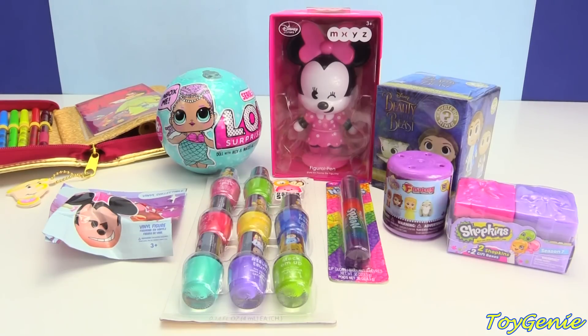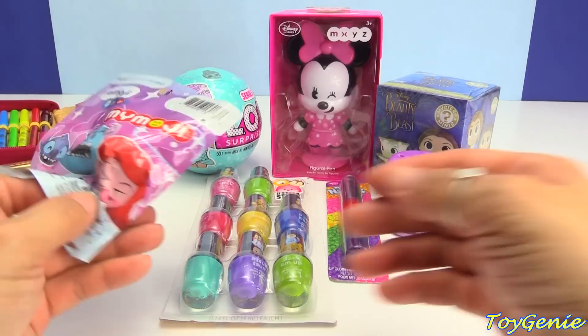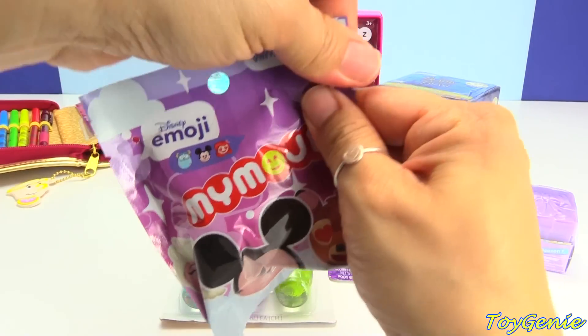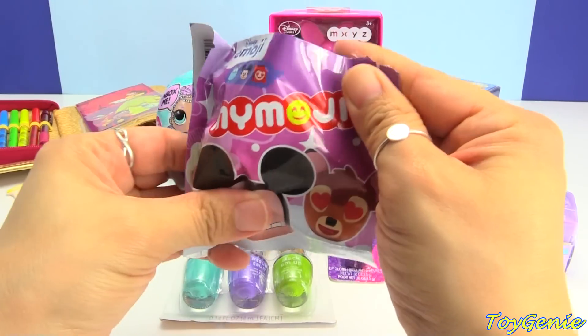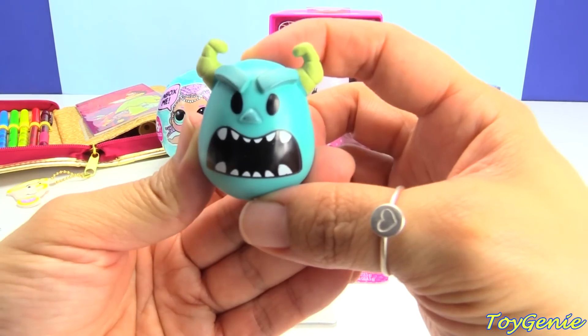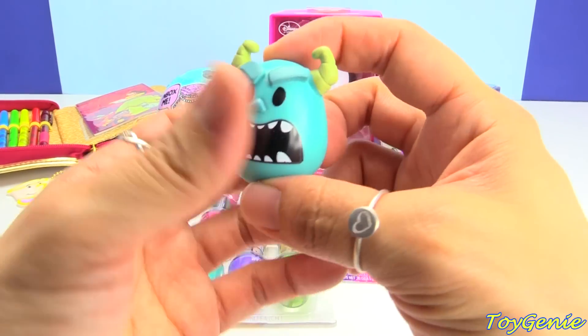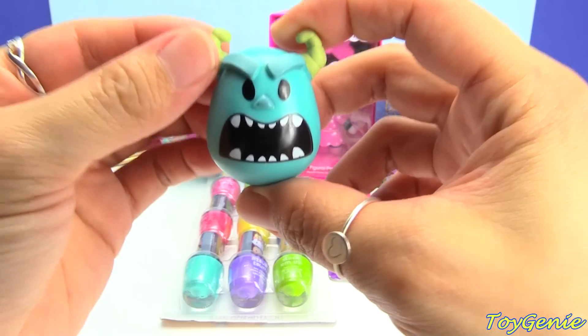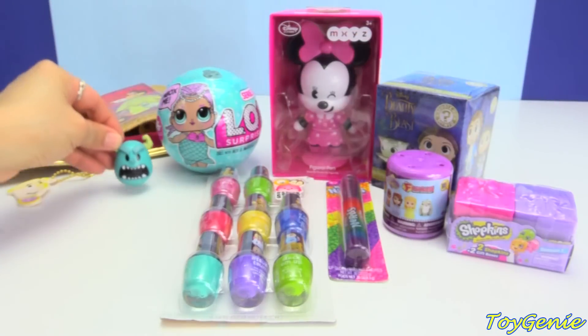And now we can open up a bunch of surprises. Let's start with this Disney Emoji Mymoji. Let's see who we get inside. We got Sully, and he is screaming. Super cute.